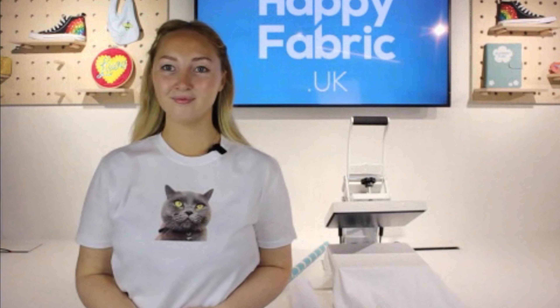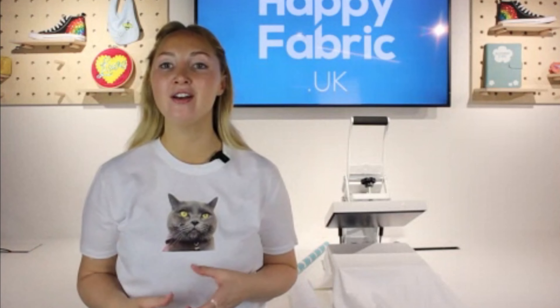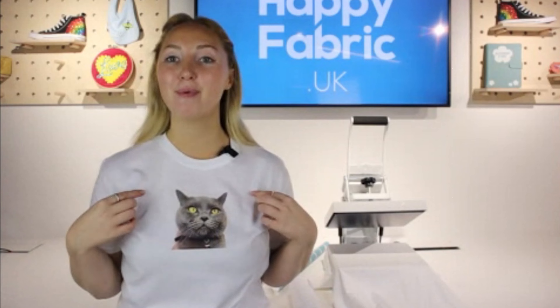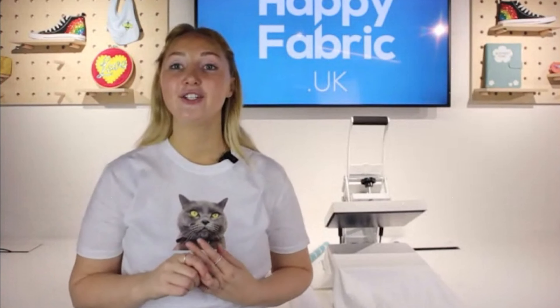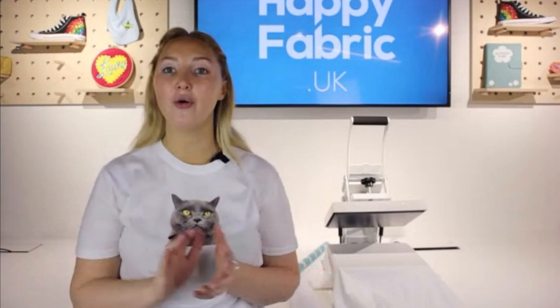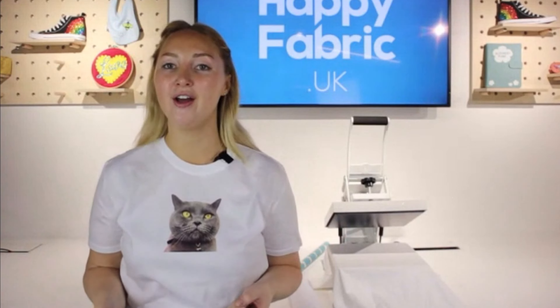Welcome to today's live event. My name's Jamie and I'm here in the Happy Fabric Studio. Today I'm going to teach you how to put your photos onto t-shirts at home. It's super easy — you don't need a cutting machine or any other tools, just your photos and a plain t-shirt, also an iron or a heat press.